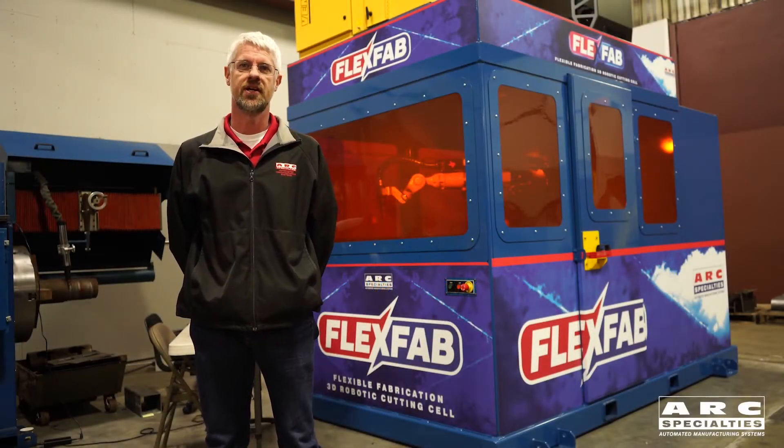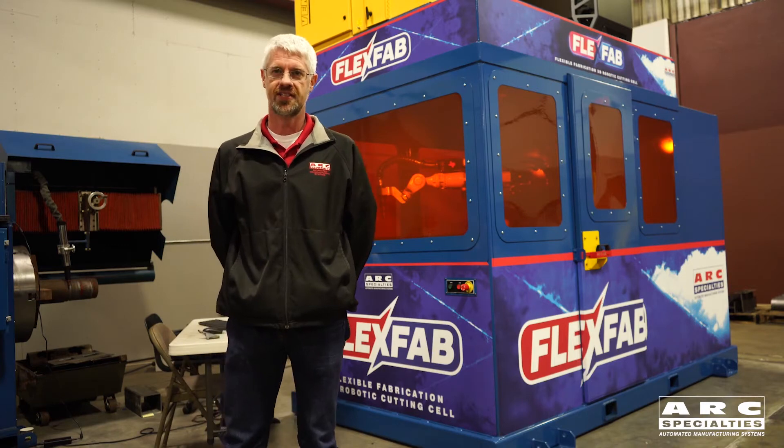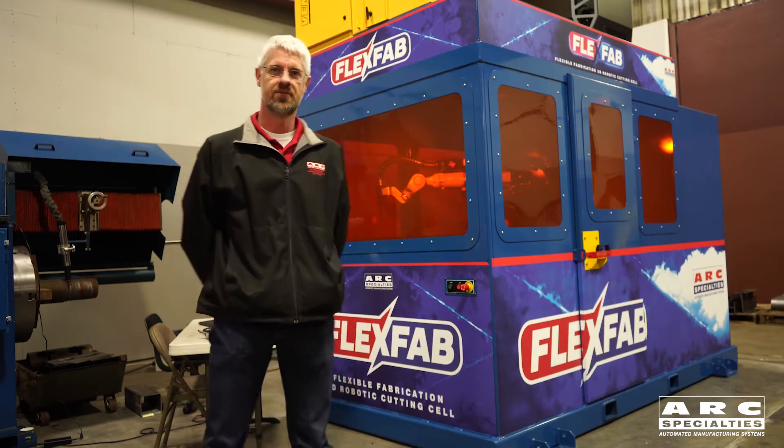Hi, I'm Nick Augustine, a project manager here at Arc Specialties. I'd like to introduce FlexFab, a Flexible Fabrication 3D Robotic Cutting Cell we've just created.